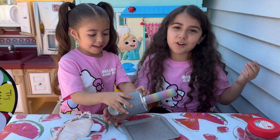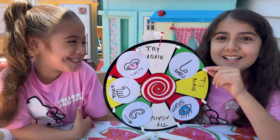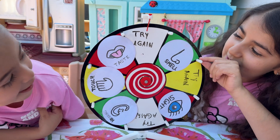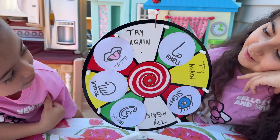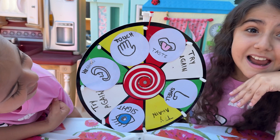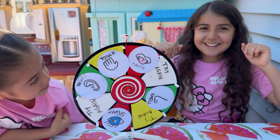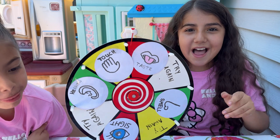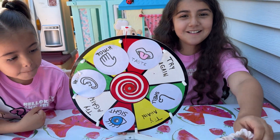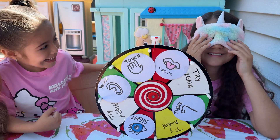Now my turn to learn one of my senses. Let's see. I want to see — now your turn, sister. I can't wait to see what challenge I have to do. Taste! I got the taste challenge. I have to do the taste challenge! Let me put my blindfold on.